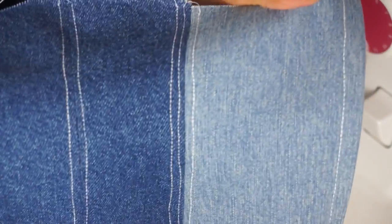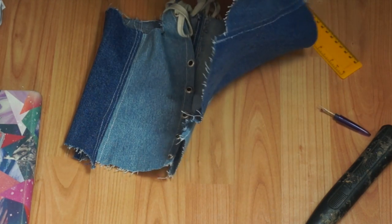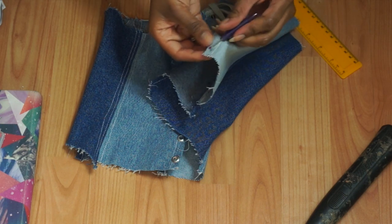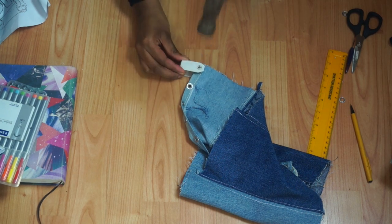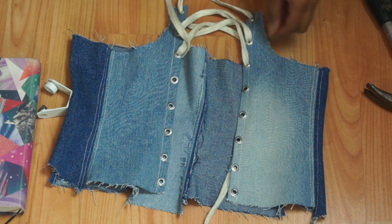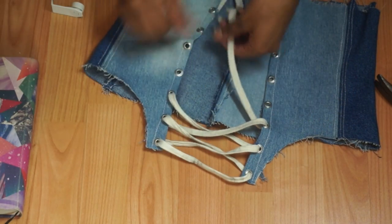Once that was done, I started applying my eyelets. Every eyelet's instructions are different, so just follow the instructions on the back of your packet. I spaced them half an inch apart, marked them with a marker, and made holes with an unpicker. Then I got an old pair of laces and began lacing up the corset — you can use ribbon, laces, or whatever you'd like. You can stop here if you want.